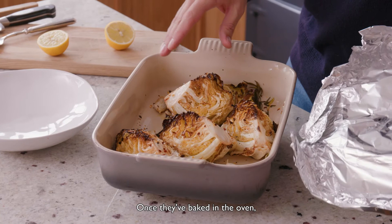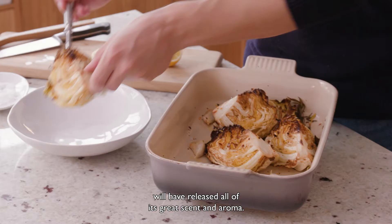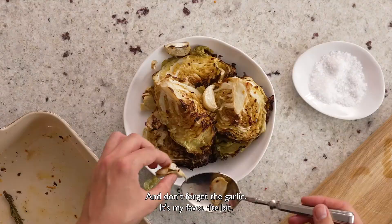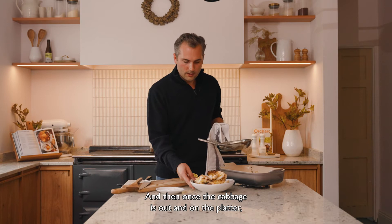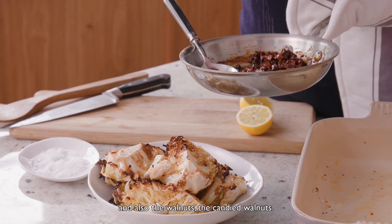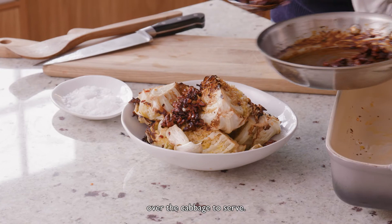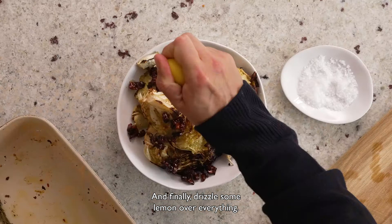Once they've baked in the oven they should have browned really nicely. The garlic will have caramelised and that lovely rosemary will have released all of its great scent and aroma. Pop each of the quarters onto a serving dish ready for the walnuts — and don't forget the garlic, it's my favourite bit. Once the cabbage is out and on the platter, add a little bit of sea salt to both the cabbage and the candied walnuts, then spoon the candied walnuts over the cabbage to serve. And finally drizzle some lemon over everything.